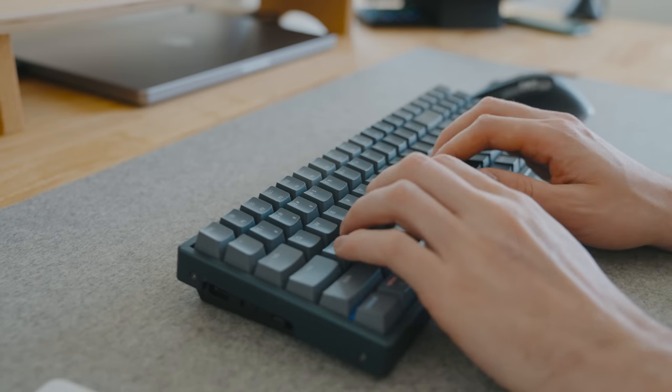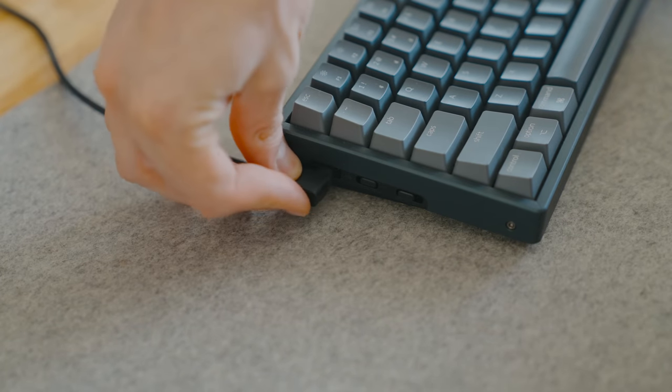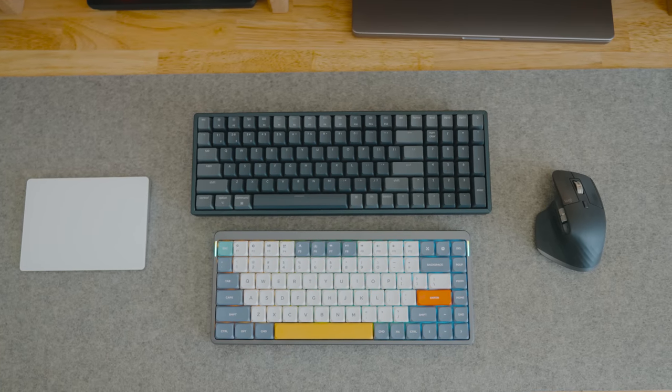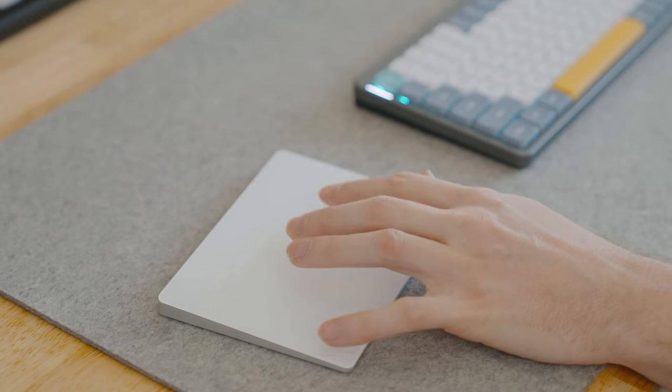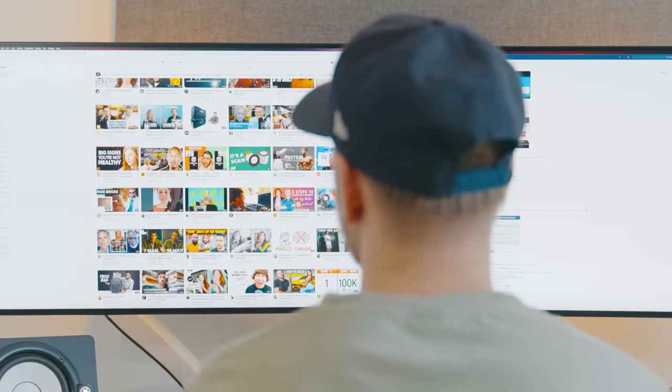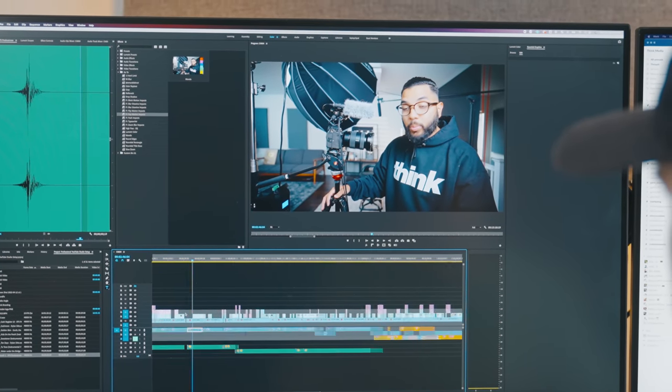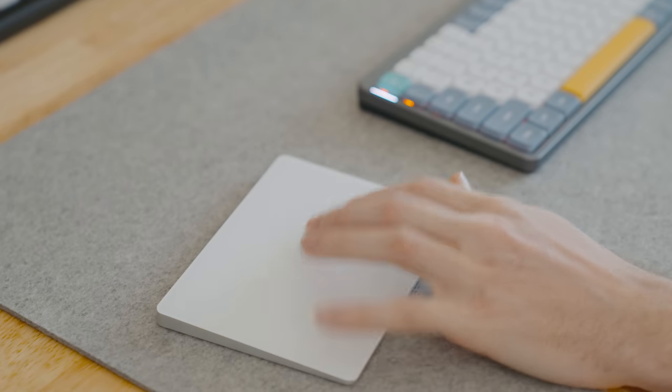Both of these keyboards are Bluetooth, though you can also use a cable, and they both work for Windows and Mac. On my left side I still have my Apple trackpad. I use this mainly to quickly navigate to different desktops on my MacBook as well as navigating through my timeline in Premiere Pro. It's not essential but I have it so I might as well use it.